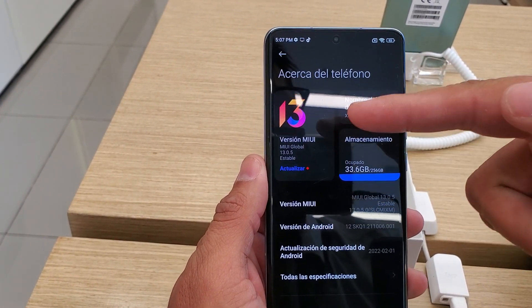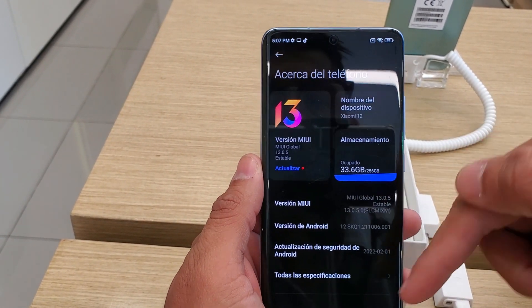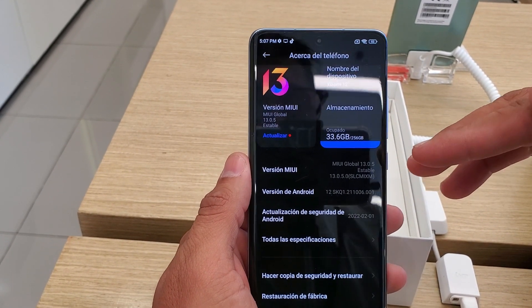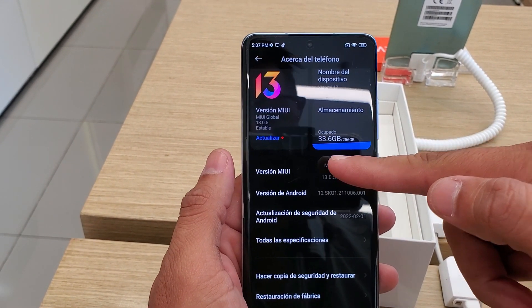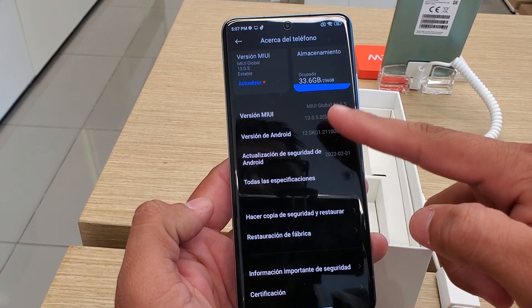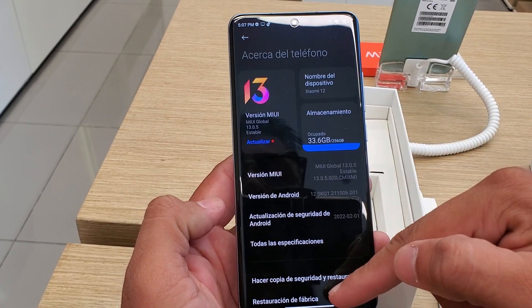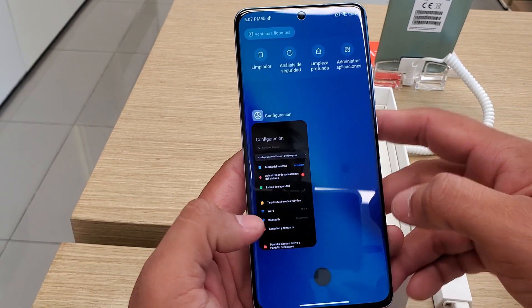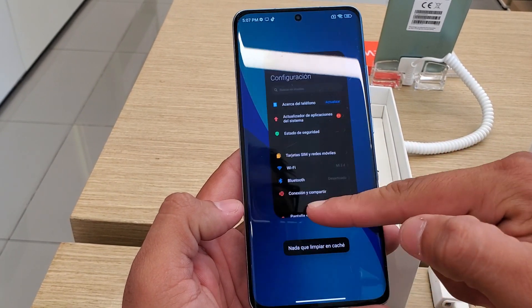Let's see a little bit of its specifications. We have MIUI 13 in its global version, the device name Xiaomi 12, with 33 gigabytes free of the 256 available. The screen is very beautiful, very fluid, and super fast.